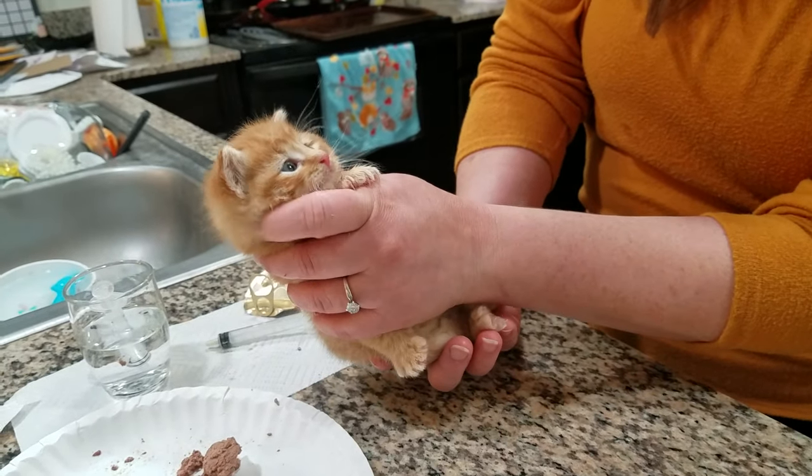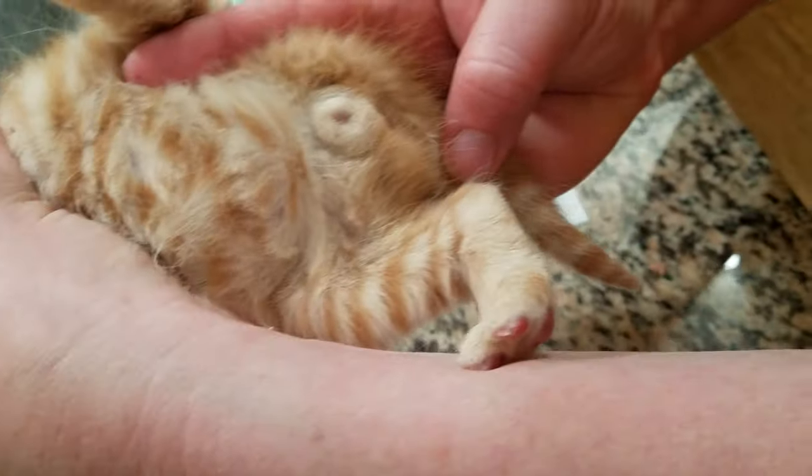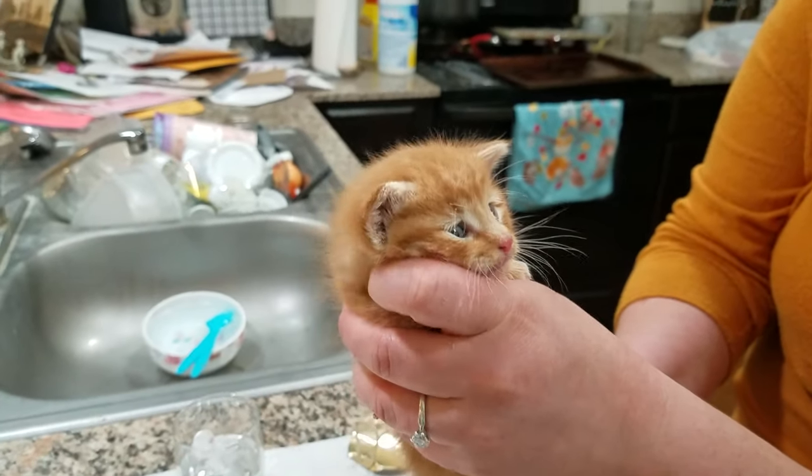He is a boy — he's got his little boy stuff down there. He's so adorable, so cute.